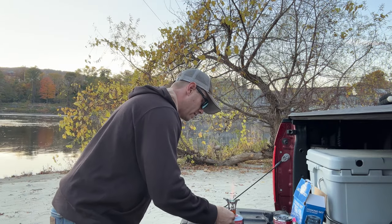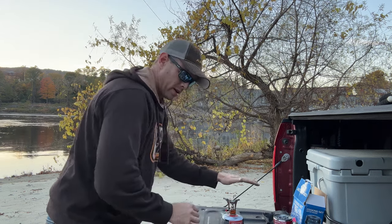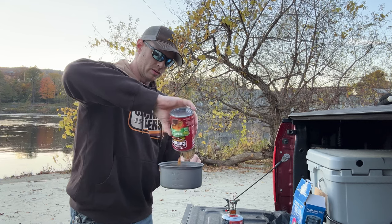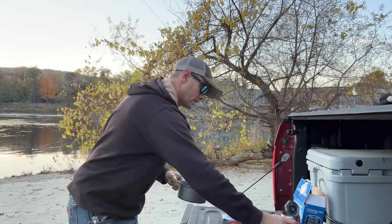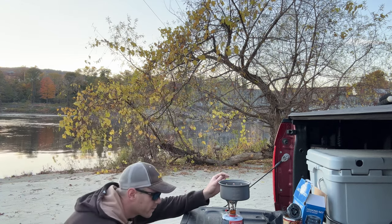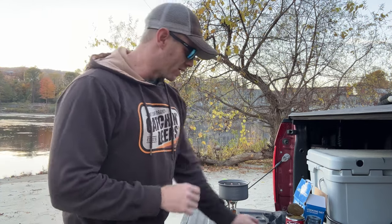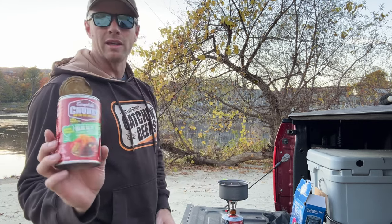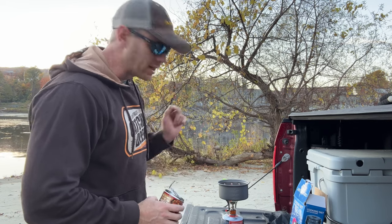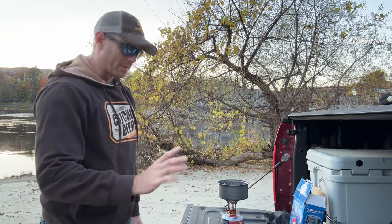Set that down there. Pour in our can of soup. Get the soup on there — that is perfect. It's going to be a perfectly cooked can of Campbell's Chunky Beef with Country Vegetable Soup. This stove is going to live up to the hype, I can already tell.